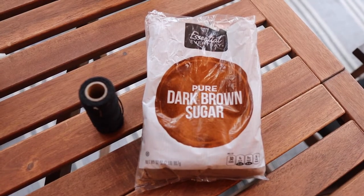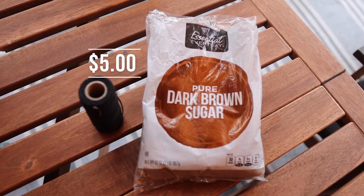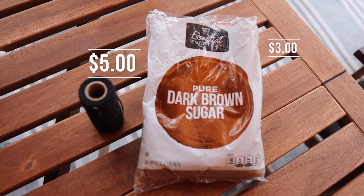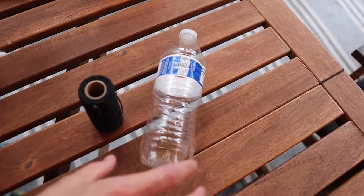For material costs, a spool of twine costs about $5, a bag of sugar about $3, and the bottles are free if collected from recycling receptacles.